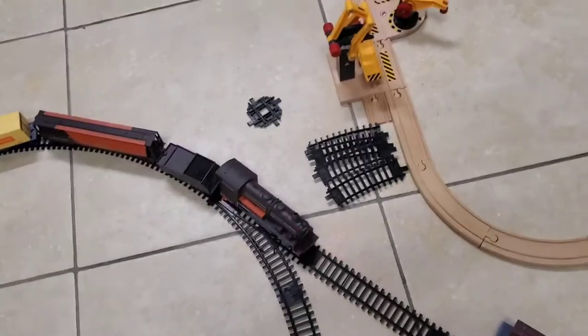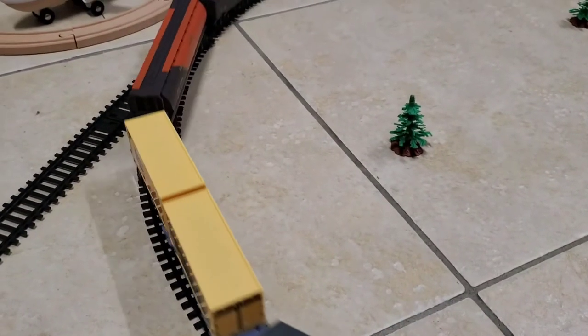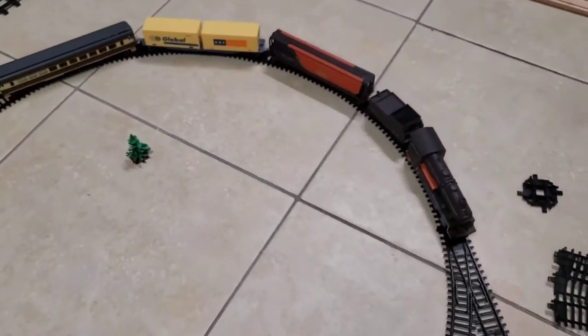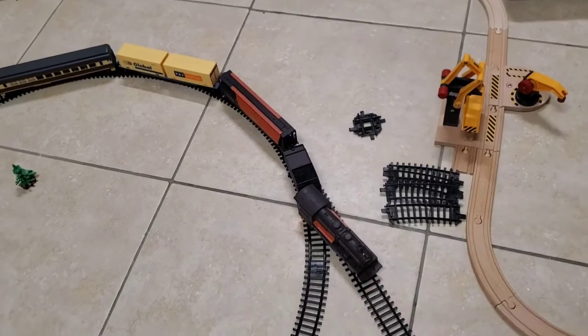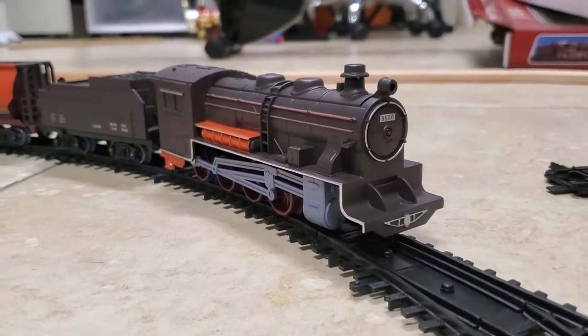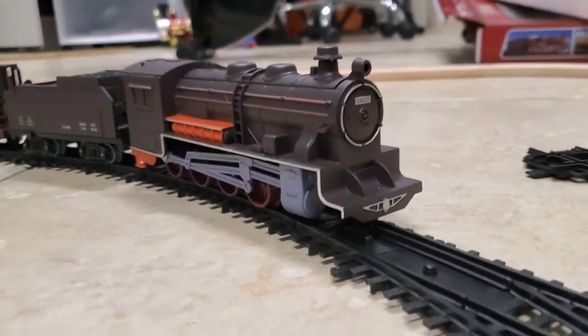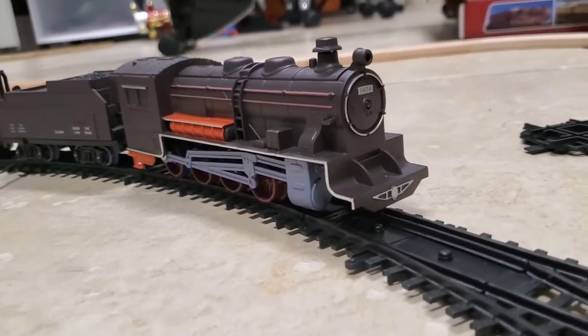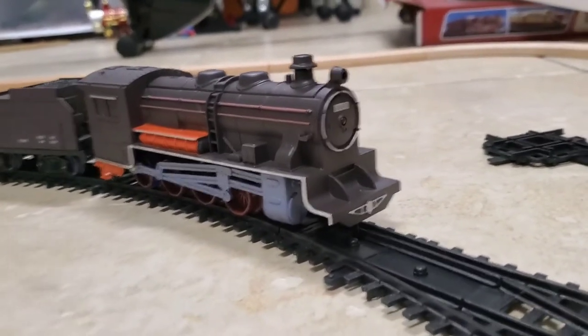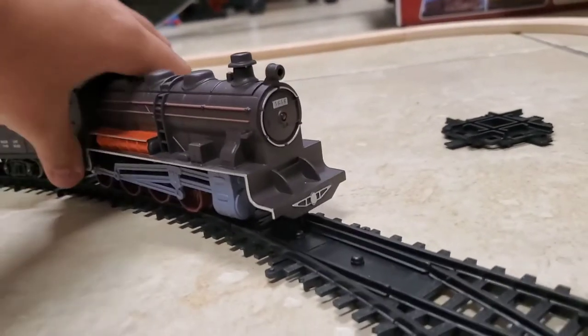And it derailed again. So that is the Wild Toys Steam Engine — with a lot of derailments — train set. There's not much else to say, so I'm ending the review right here. See you next time on BrioBoy2009. And remember: keep your friends close, and your trains closer.